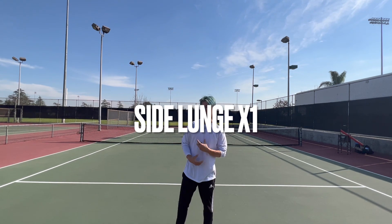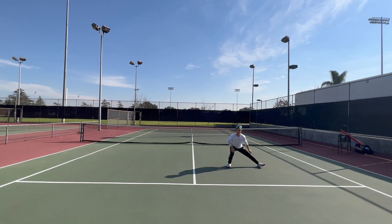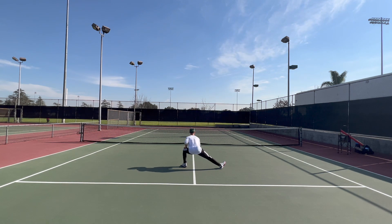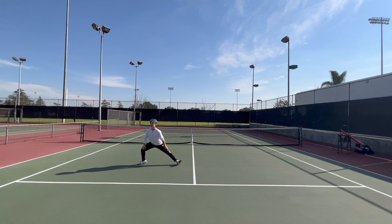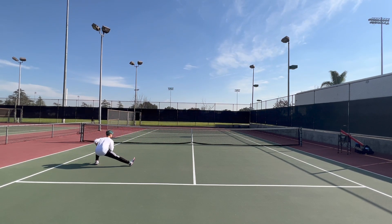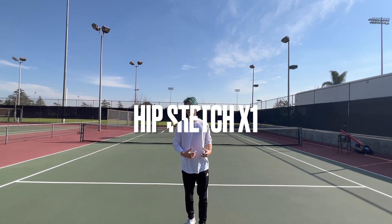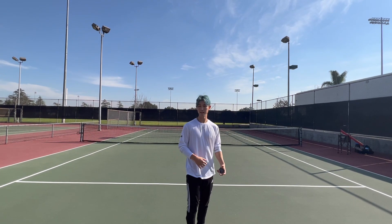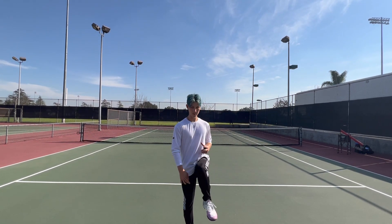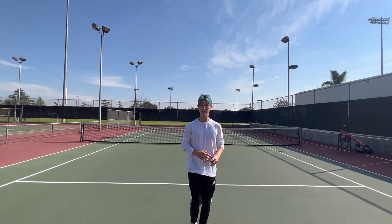Next one will be what I call a side lunge — I don't know the exact word for this. Next is a stretch and warm-up for your hips. You're going to go here and then forward. Make sure you lift all the way to 90 degrees and then bring it forward. When you get halfway, you can go up and back the other way.